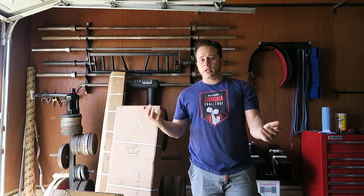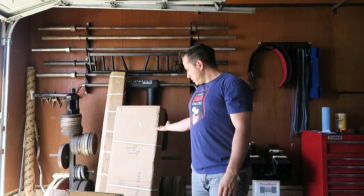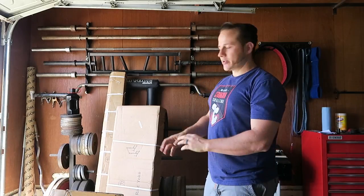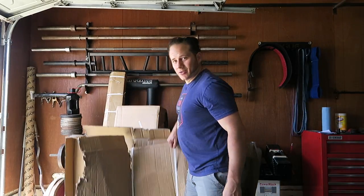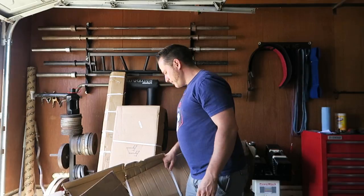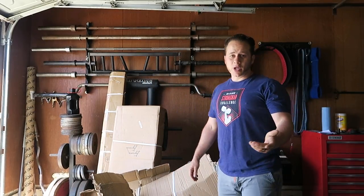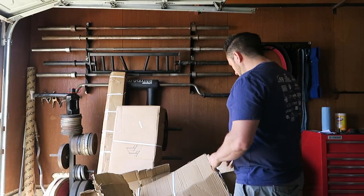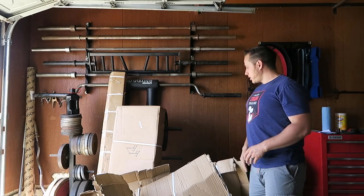Hey strong people, Kale Beck here and I have a new toy — a Strength Shop Riot Yoke — and it's in all these boxes. This one kind of came apart when I was dragging it from the truck. I opened it to make sure everything was locked; it had a small tear in it, but that's normal. What I'm going to do right now is just unbox everything.